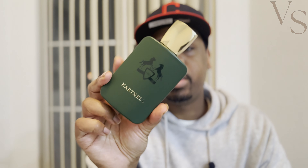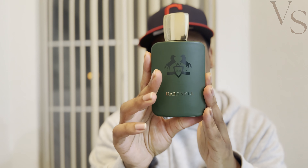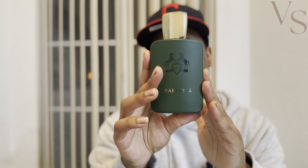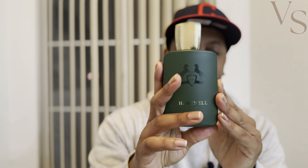So let me know — have you all actually smelled Heart Nail? Have you smelled Haltane from Parfums de Marly? Do you agree with my assessment of the two fragrances? And do you actually prefer Heart Nail over the Parfums de Marly Haltane the way that I do? Let me know in the comments below. If you're brand new to the channel, go ahead and subscribe. That's Jamar from Vegas Scents — I'll see y'all in the next video.